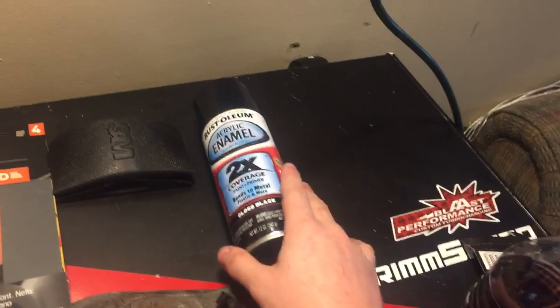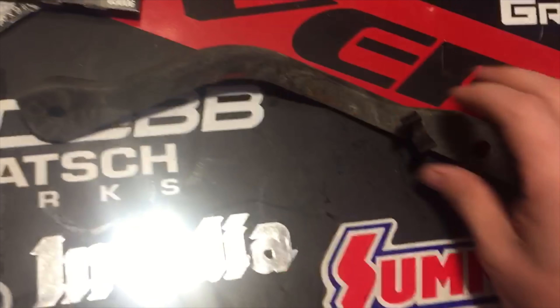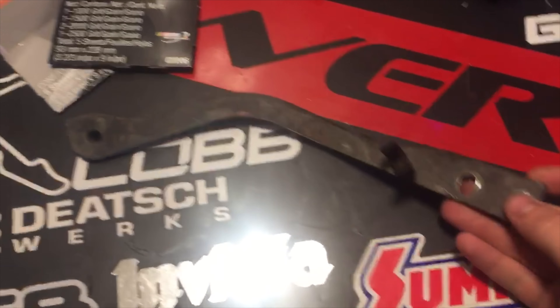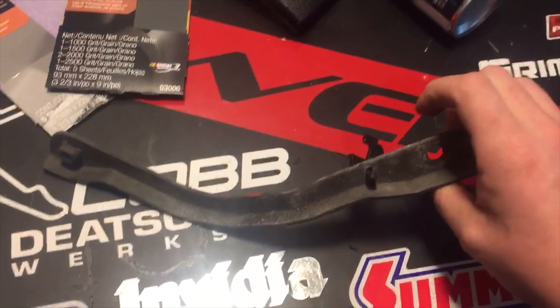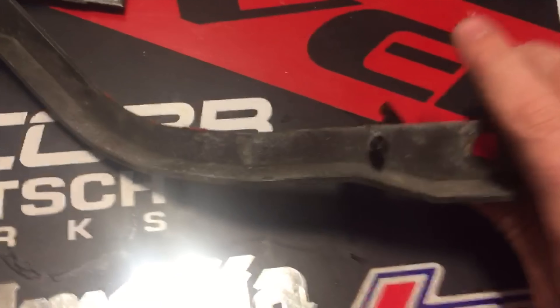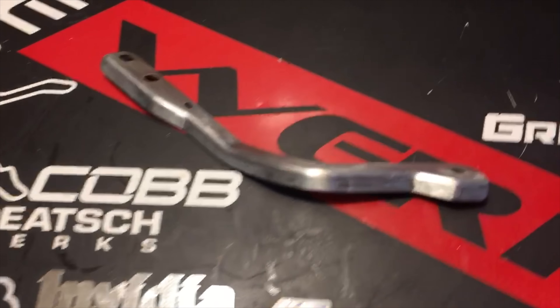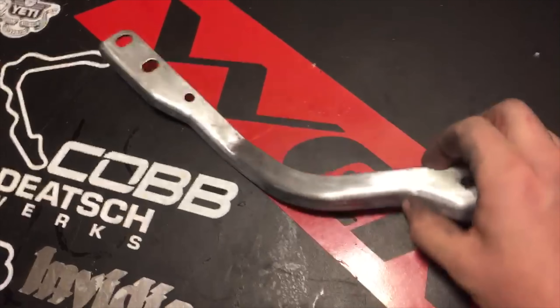This is what we'll be working with: some mixed grit, some 320, some gloss black acrylic enamel, and a 3-mil sanding pad. This is the intercooler bracket — it's in decent condition, so I'm going to sand it down and paint it.